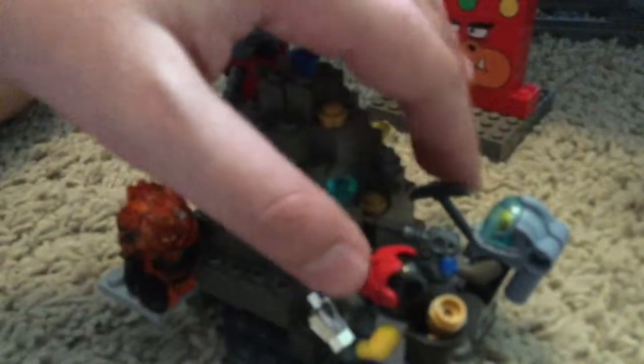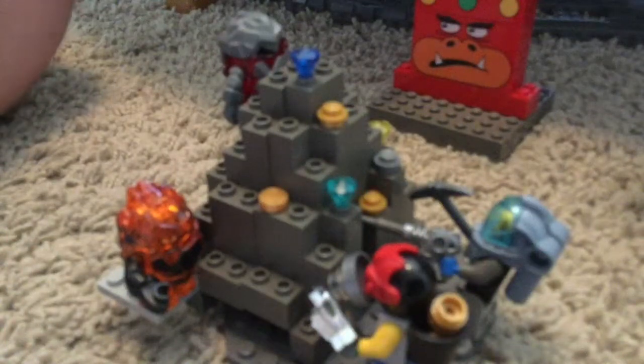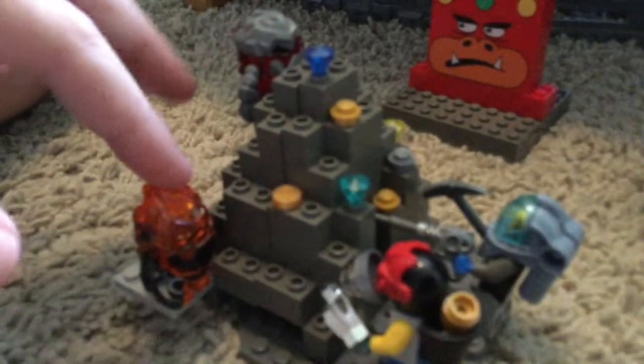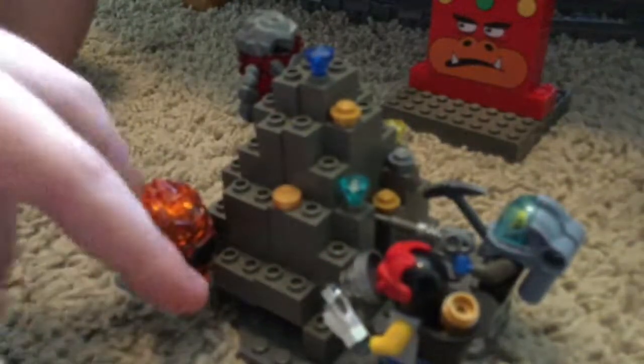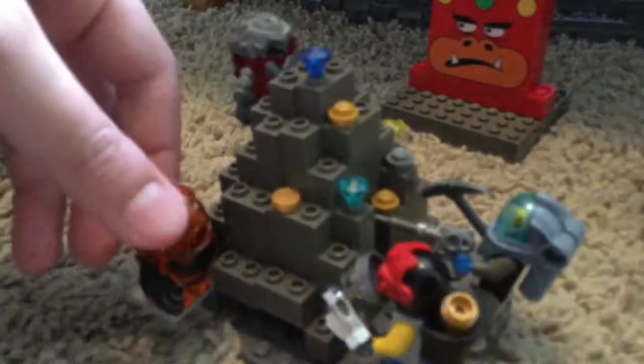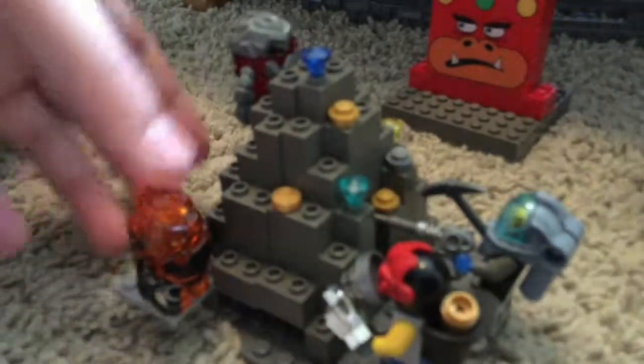Lots of gold, guys mining, drilling away. And we have a couple rock monsters — lava monsters, I guess — watching. This guy can't see it because he's looking at the magnifying glass, and this guy's kind of hidden behind the rock. This one's actually a keychain, can't really tell.